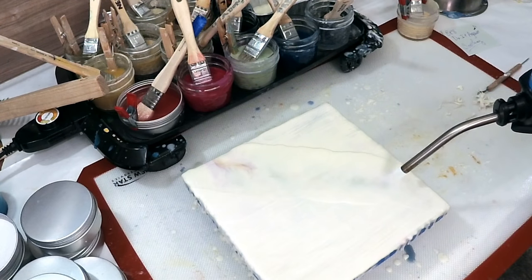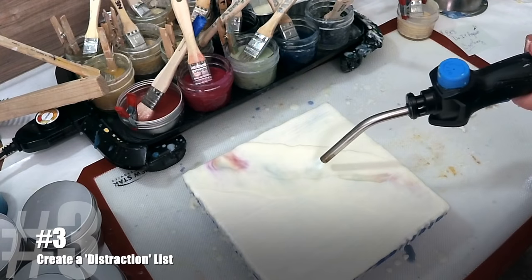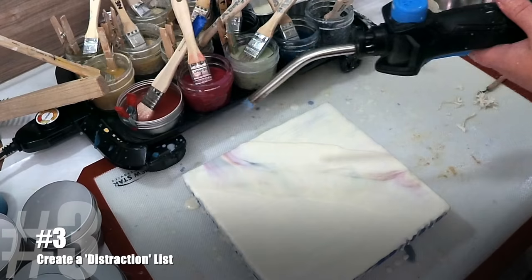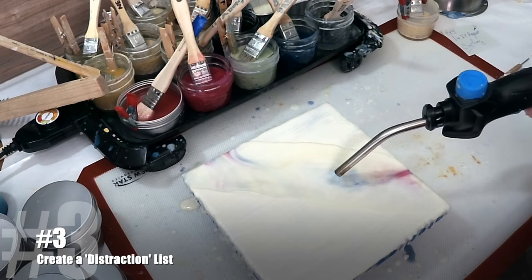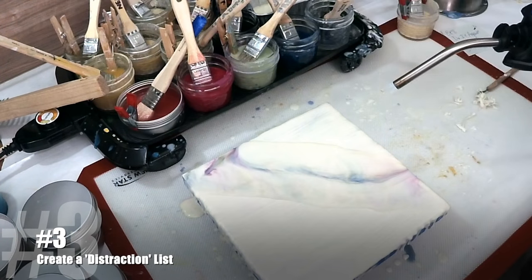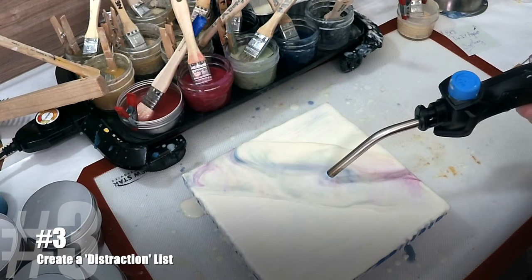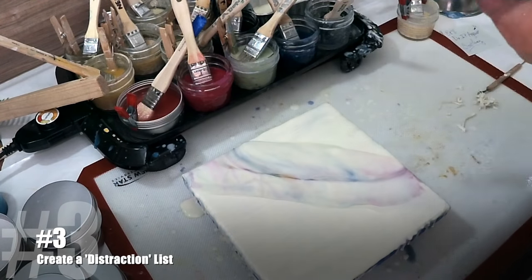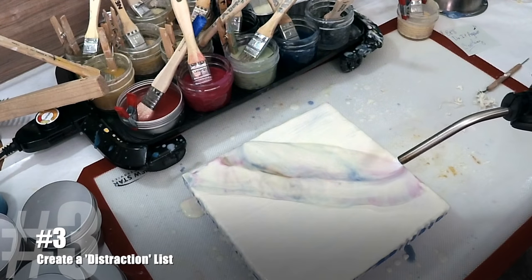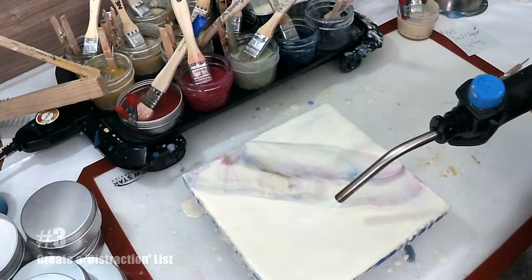Number three: create what I call a distraction list. It can be a post-it note or scratch paper — somewhere to dump all the ideas floating around in your head, things on your to-do list for tomorrow, items you need to grab at the grocery store. Dump them all on your D-list before you get started. Your brain doesn't need to solve or finish all of these tasks; it just needs to know you have a plan for them. Write them down, set the list aside, and your brain can relax knowing it's not forgetting anything.